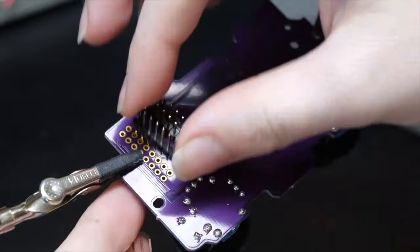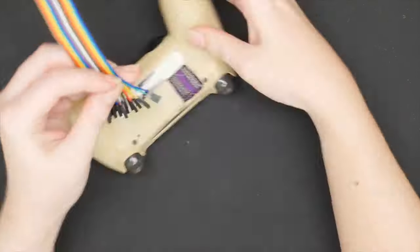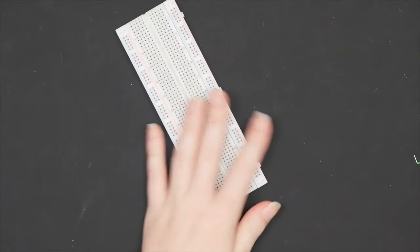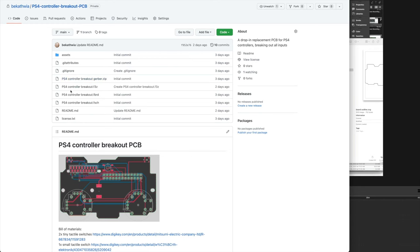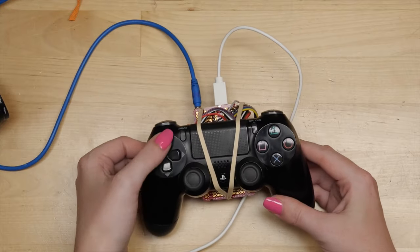Not only does Becky nail the design — including the pressure-fit pads for the membrane cable and even a spot for the built-in speaker — but she's open-sourced the whole thing so that you can make your own. To make it extra easy, she also has very affordably priced boards available through her online store, which you can get with some of the joysticks and buttons to save yourself some desoldering.